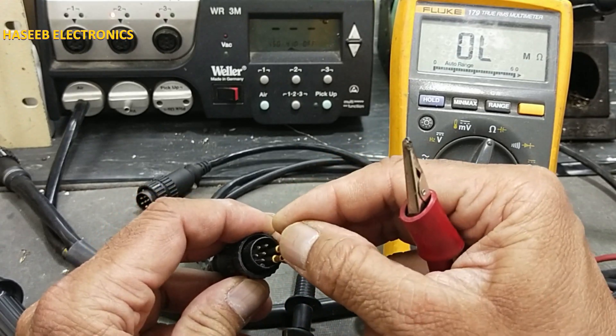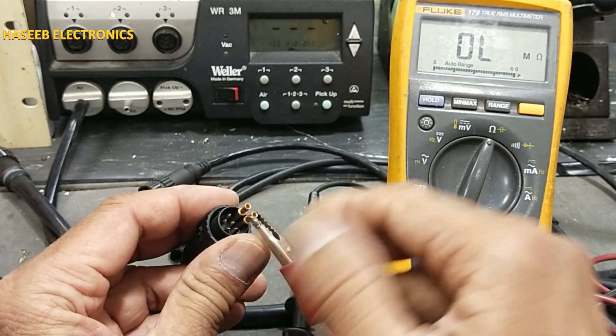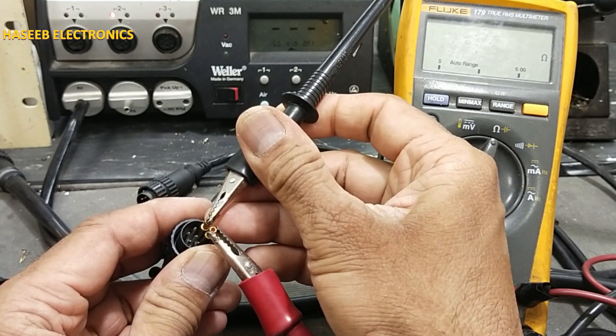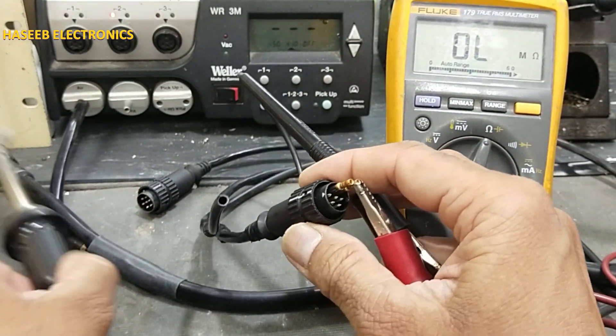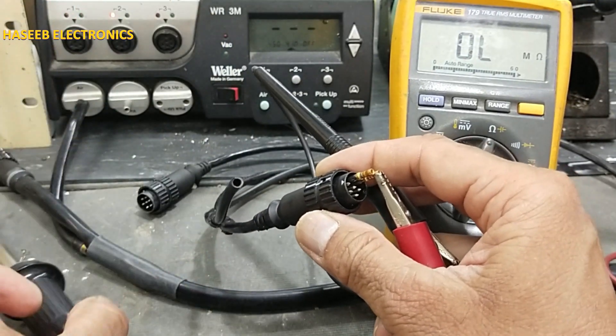If the heater is not giving resistance, that time we need to replace this complete desoldering tool.